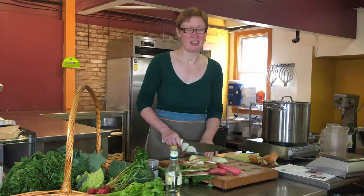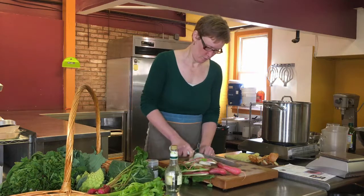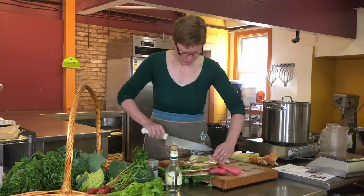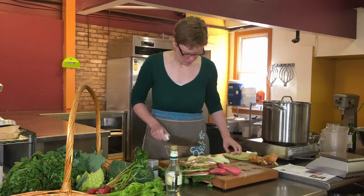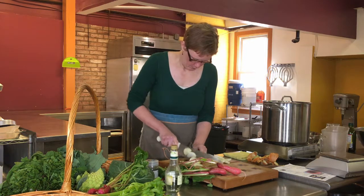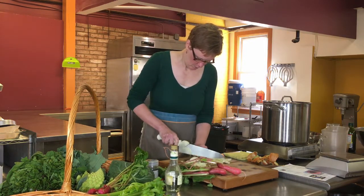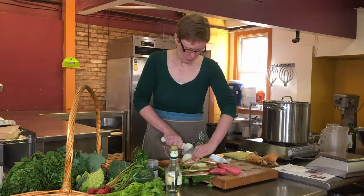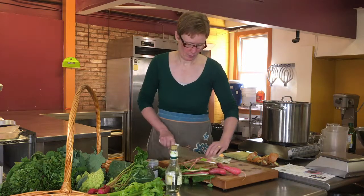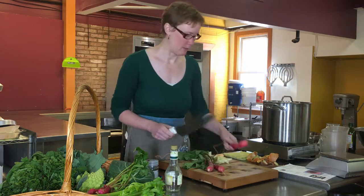I hope this is getting thin enough. And now we'll slice the radishes.